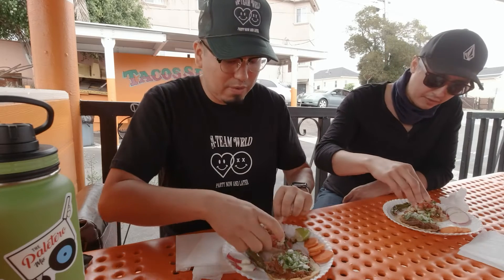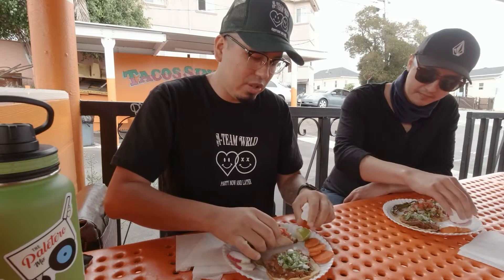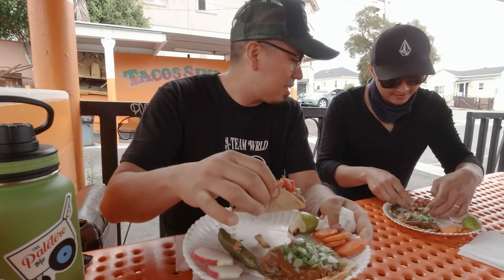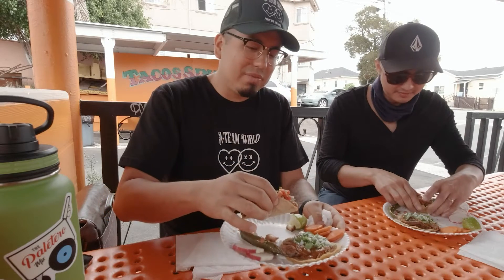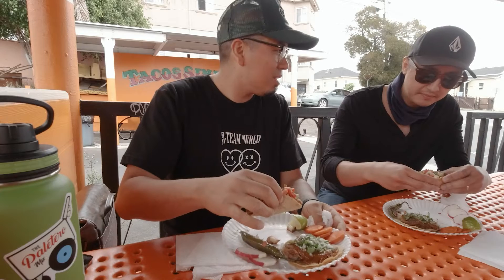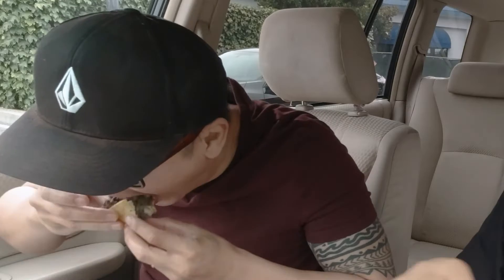I'm going to go with the fish one first since that's the new one for me. I like the size already — we've understood that the size of the tacos makes it a more pleasing taco. I don't want any close-ups of me chewing on this food like in the other two videos.